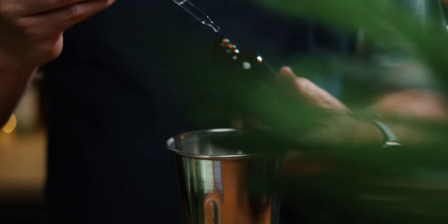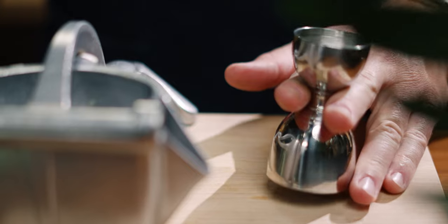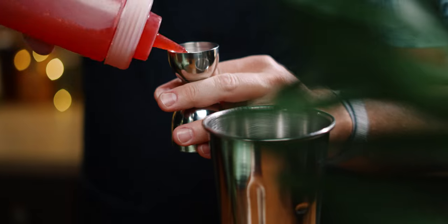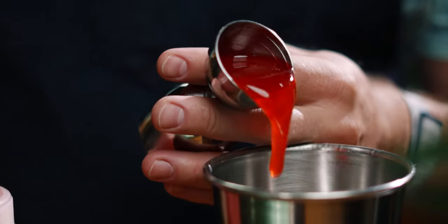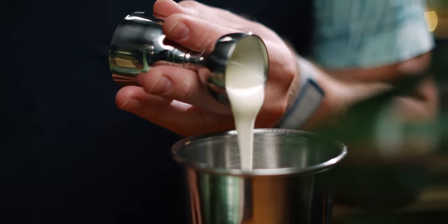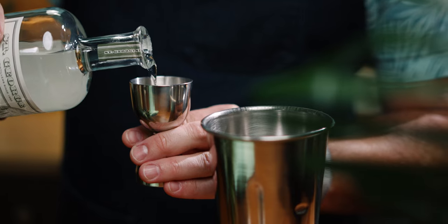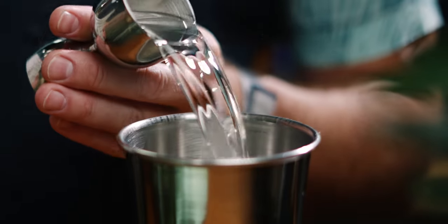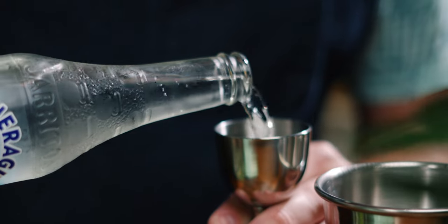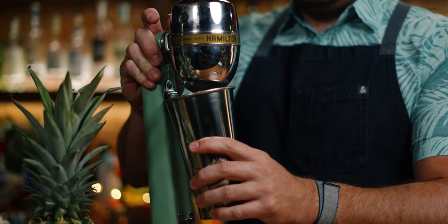We'll build this in a Drink Master tin, starting with five drops of our saline solution, three quarter ounces of strained lemon juice, three quarter ounces of our raspberry syrup, three quarter ounces of our cream syrup, one and a half ounces of the raspberry brandy, one and a half ounces of gin, and one and a half ounces of soda water into our tin. Add eight ounces of nugget or crushed ice and flash blend for just five seconds.